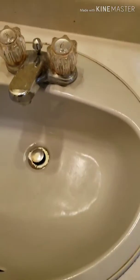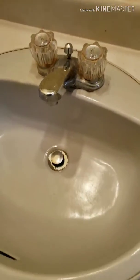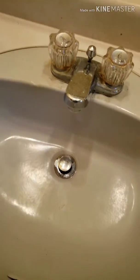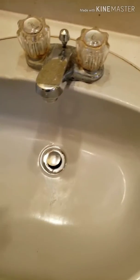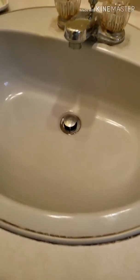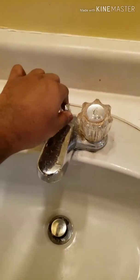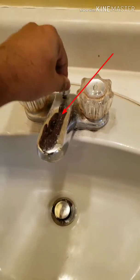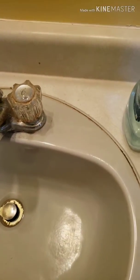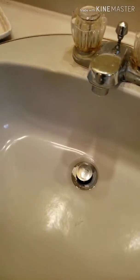Hey guys, this is a quick video on how to DIY a clog fix. So basically, if your drain is clogged with water and the water doesn't go inside the pipe down there, the first thing you want to do is make sure you take this latch and make sure that enough pressure isn't put inside that s-pipe.